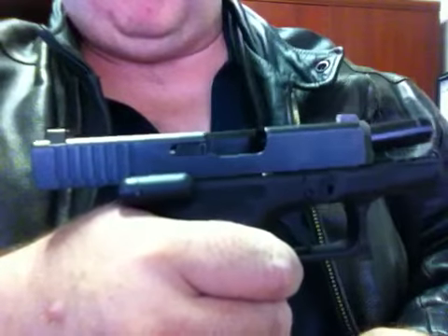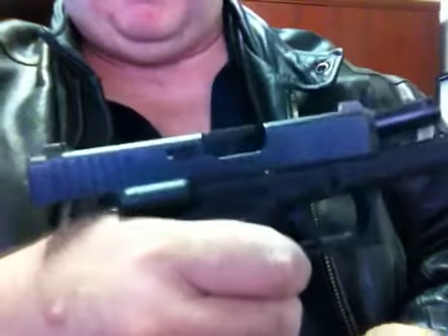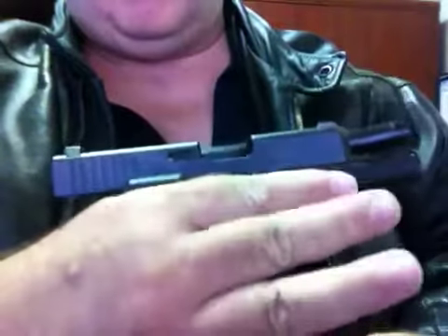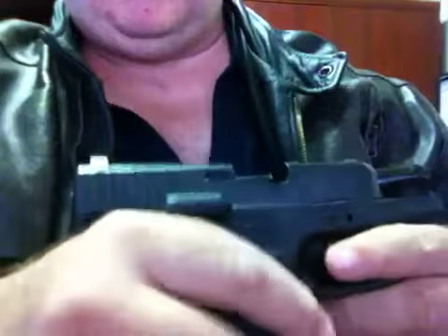That relates to shot placement and also a little bit to safety, because if you're shooting a powerful handgun, the less you're gripped in there, the worse it is. I've got huge hands and this is a small gun, so it's really hard to show that much.